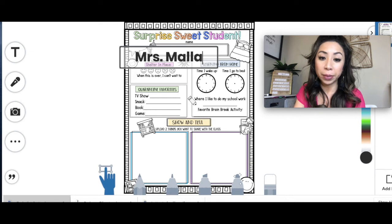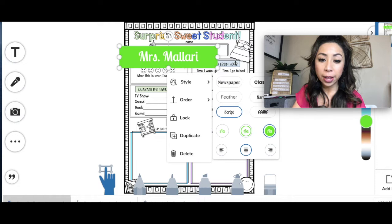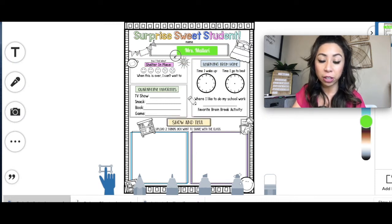You can use the text tool to fill out all the information. For example, for my name, I'll put Mrs. Mallory. You can change the style as well by choosing your font. This is the most important part — make sure that you resize it so it fits in those boxes.